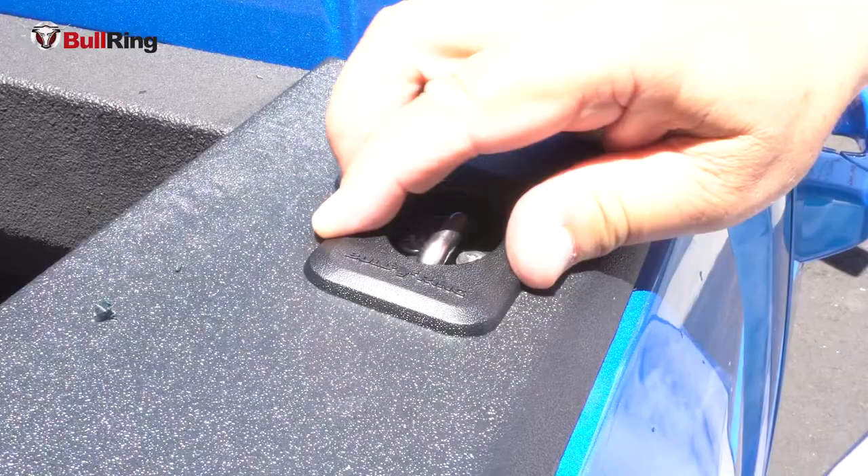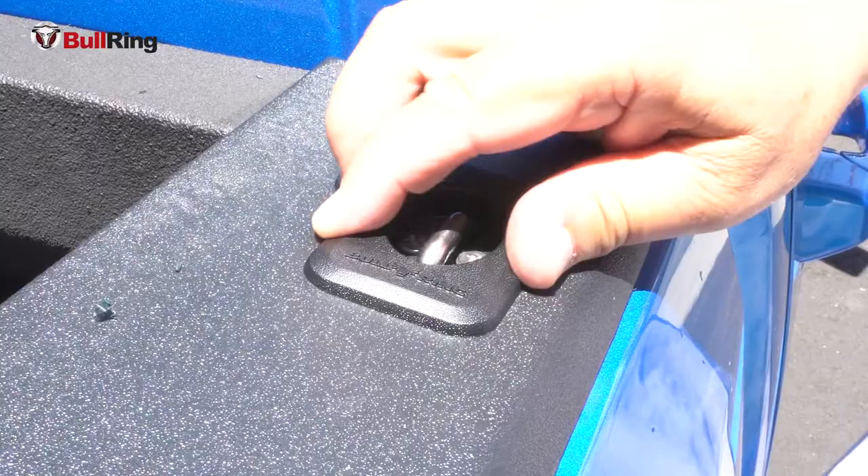I'm not using a power tool to turn the screws. I only need it just a quarter turn past snug, and the bullring won't go anywhere. It can't move, but the ring goes up and down, locks into the up position, and stores flush.